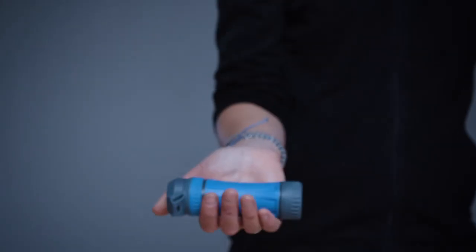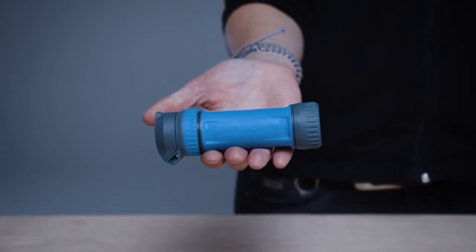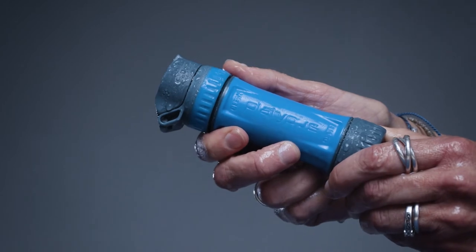Moving to the outside, the overmold on the cartridge is made of a thermoplastic elastomer, or TPE. TPE is soft to the touch and grippy even when wet without being sticky.